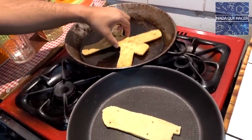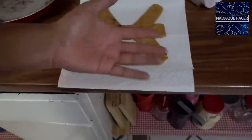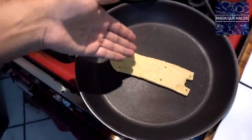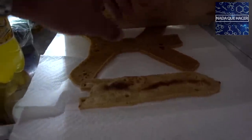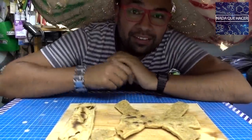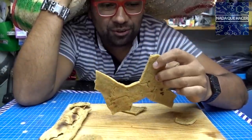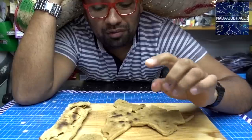El cuerpo del dron ya estaba listo; lo puse a secar sobre papel para absorber la grasa con algo plano encima para mantener la forma. Lo metí al refrigerador porque es un ambiente seco que absorbe la humedad. Al día siguiente fallé miserablemente — lo dejé secando mucho tiempo y se hizo muy frágil, como una galleta. No tiene fuerza estructural suficiente; hacerlo solo de masa va a estar difícil, así que me voy a ayudar de algo más.